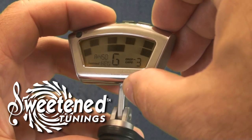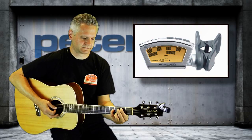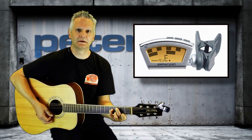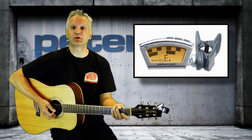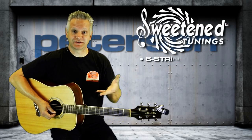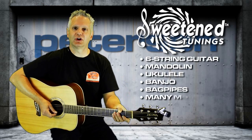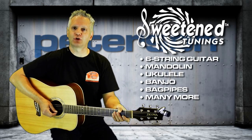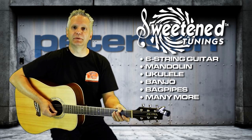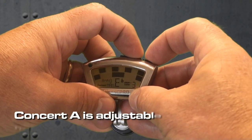This allows chords to sound more in tune over the entire instrument. There are 25 preset sweetened tunings in the StroboClip, ranging from standard six-string guitar to mandolin, ukulele, banjo, and even bagpipes. The StroboClip also contains the most accurate presets for instruments built with the proprietary BuzzFeed intonation tuning system.